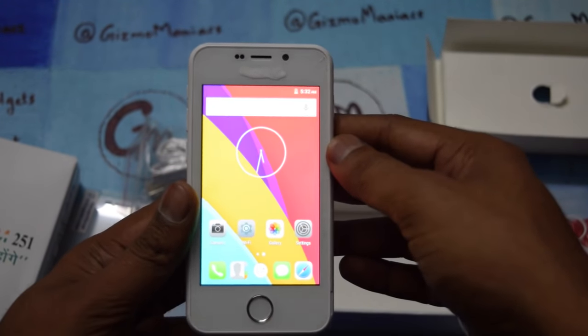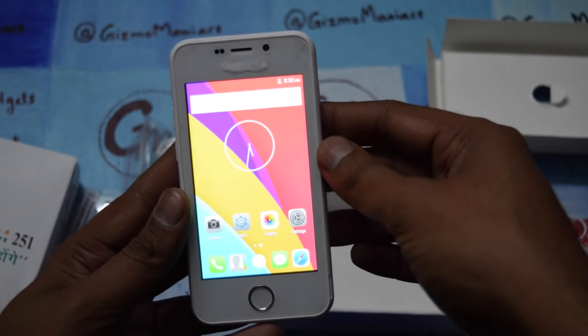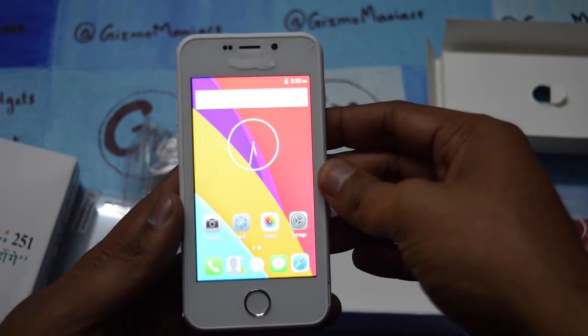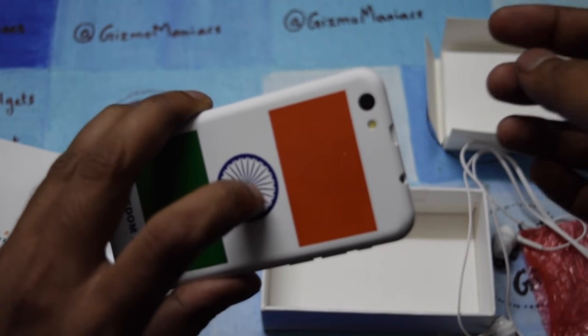I have to use the device for a few days and come back to you. Do subscribe and like the videos. The device is coming for rupees 251 only. This is the Freedom 251 by Ringing Bells. This is Edwari Tai Ullmunk signing off.